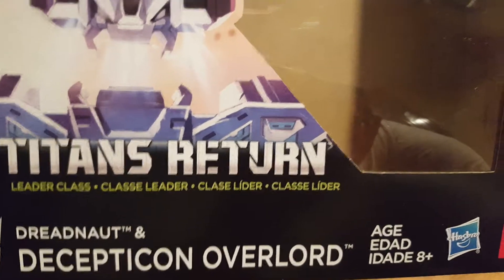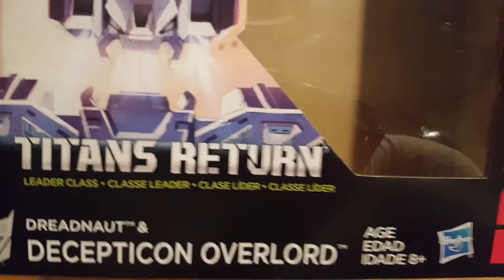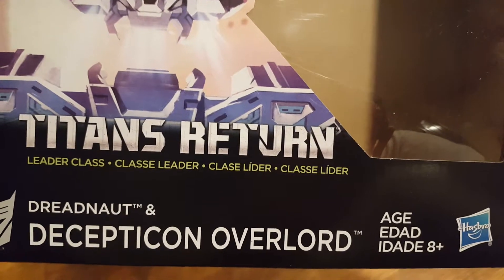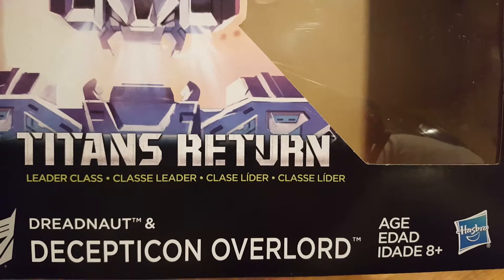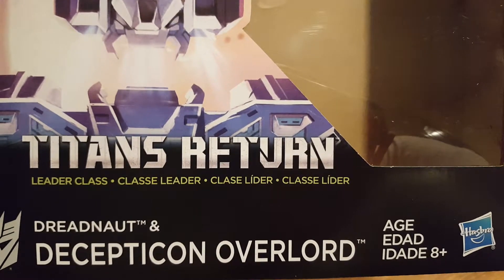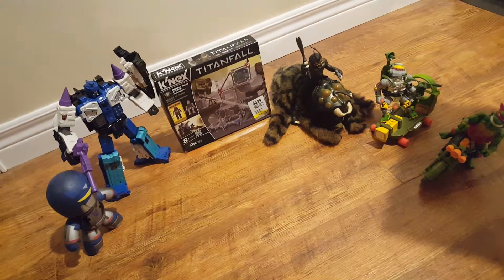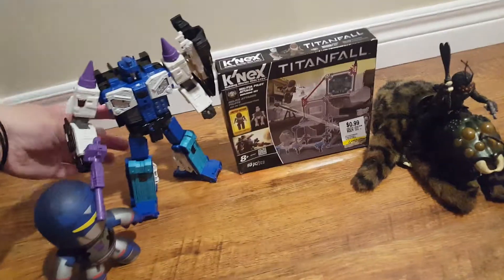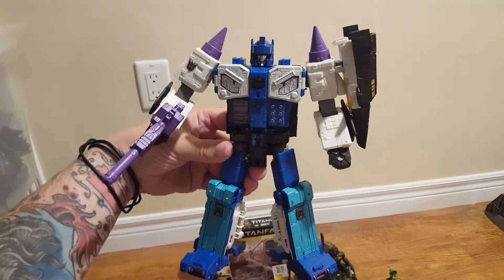Hey everybody, it's haul time. Buddy Eddie in Ontario scored Titans Return Leader Overlord the other day. I went to Walmart, sure enough they had him today. Very, very happy to finally have some version of Overlord.